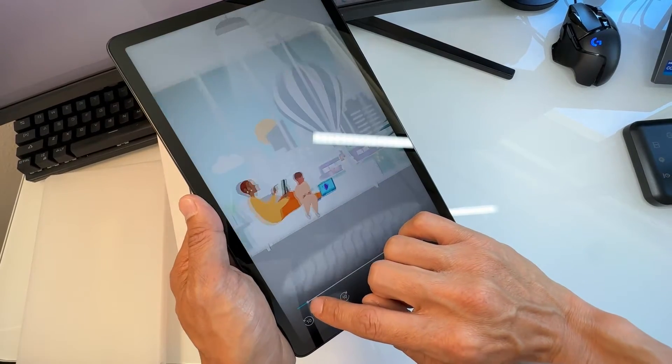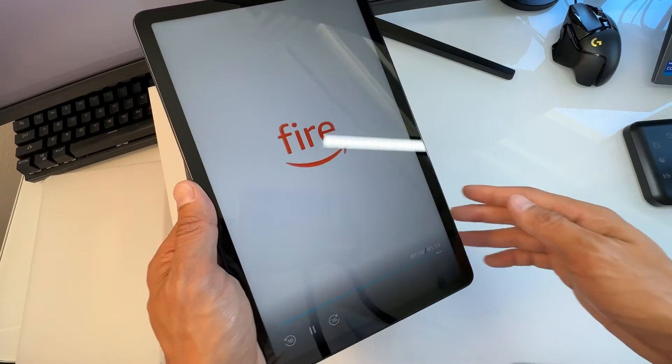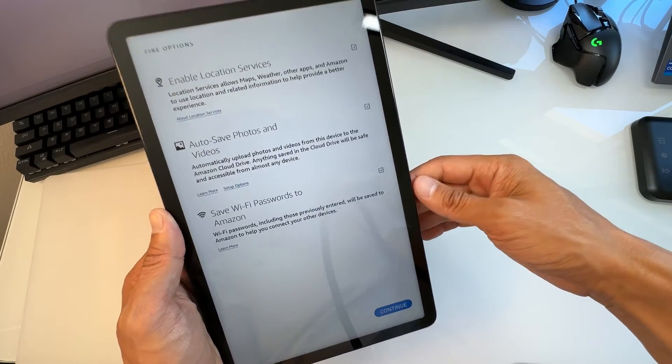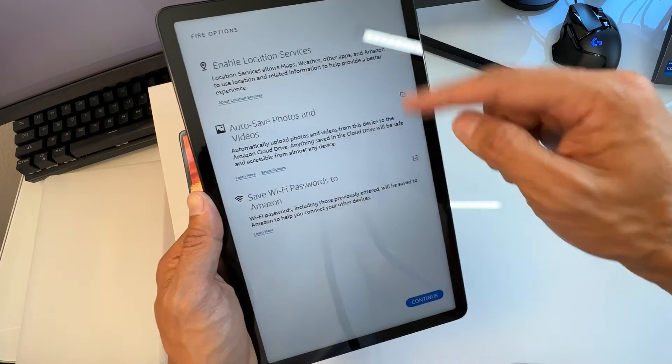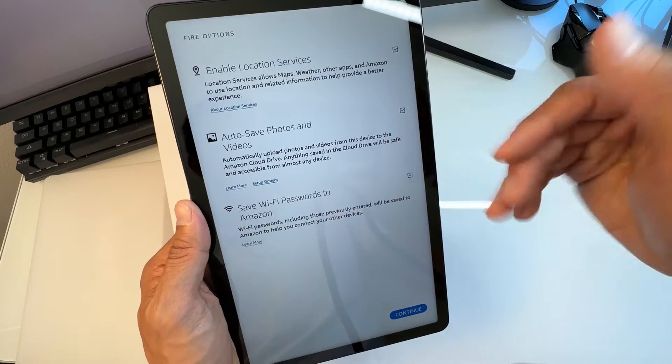There's an intro about apps, games, books and videos — I'm going to skip this, but I suggest you watch it. Next we have Enable Location Services, where you can check any of the options here.